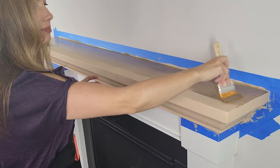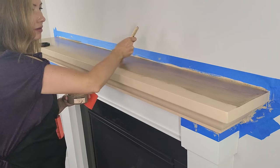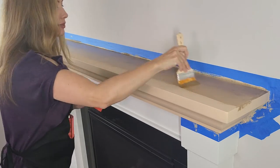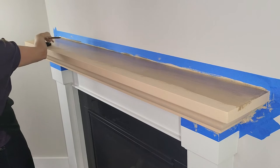You really can't mess up on this at all. If for some reason you didn't get the grain down before it dried a little bit, you can always go back over it with the wooden primer and start again — super easy because these are water-based products.